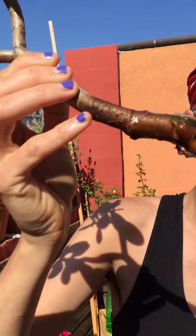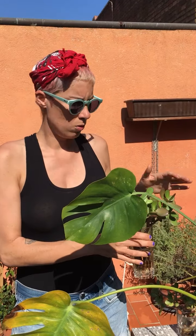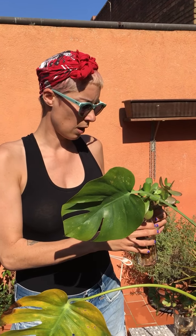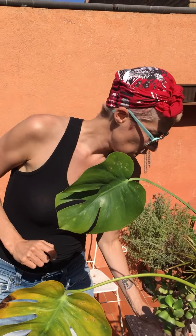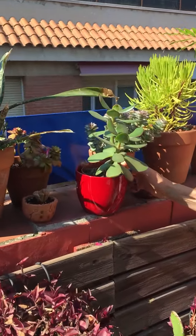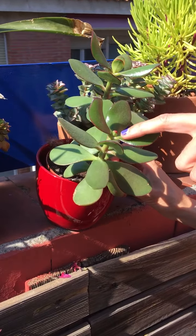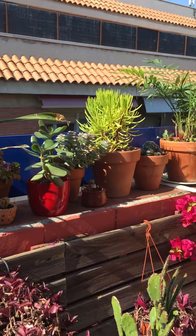Usually you need maybe two weeks for roots to come out. It can be longer or less depending on the luminosity of your flat and conditions. Take your time and let the plant decide for itself how much time it needs. When you have roots, you can put them in soil like this one, which was replanted and is doing really great, making baby leaves.